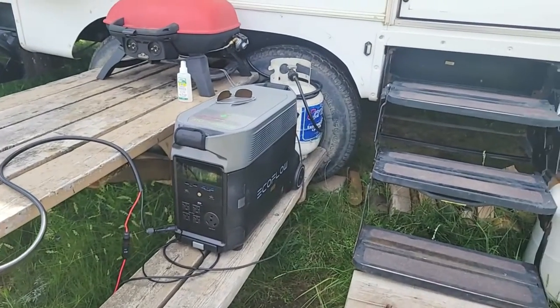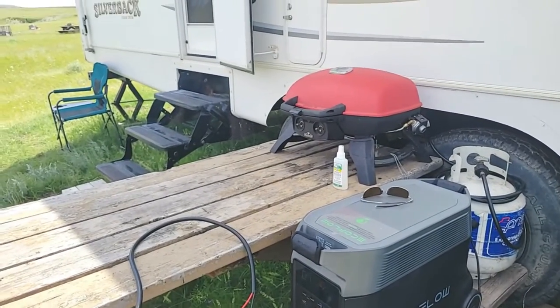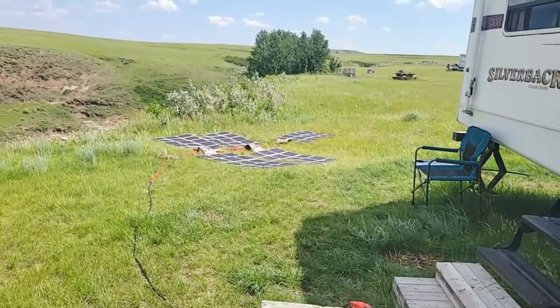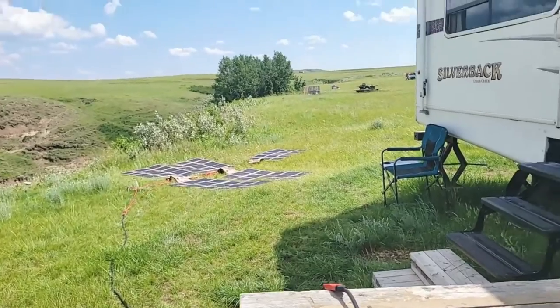Hey guys, Renny here with Off Grid Trek. I just wanted to do a quick comparison — I want to give you guys an idea of how heat affects solar, and I'm going to use two of our solar arrays. We've got a thousand watts of solar blankets: five 200-watt solar blankets just laying flat on the ground, plugged into this EcoFlow Delta Pro.